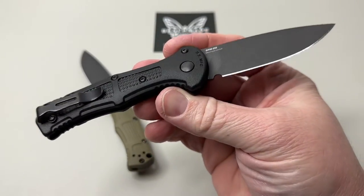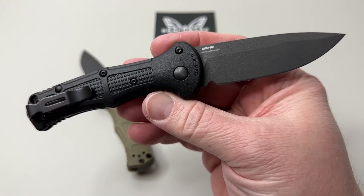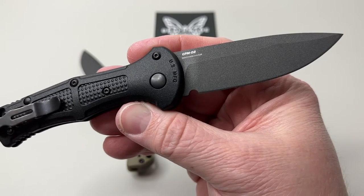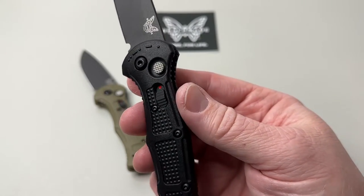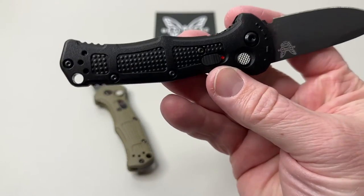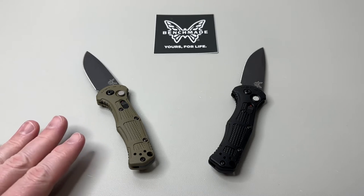They put mini deep-carry clips on these. It's got the Benchmade CPM D2 marked on there, US manufacturing on this side, and the Morse code 'FTE' — Face Towards Enemy — on both of these. On the full size they did not forget about the lanyard fans, so that's a really cool option.